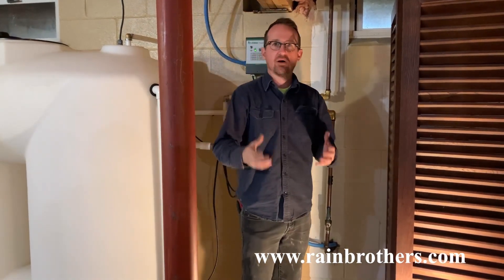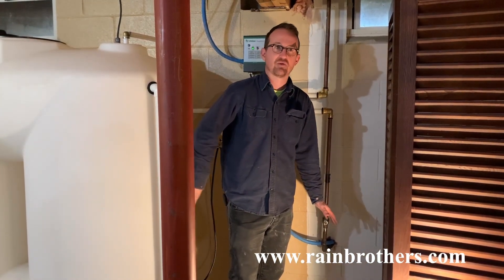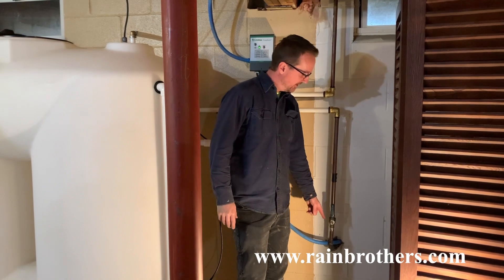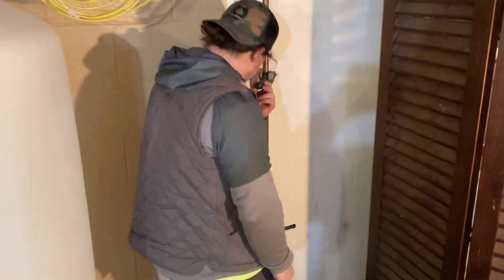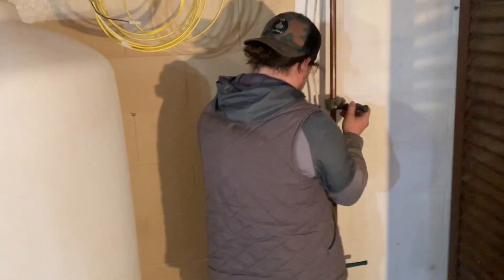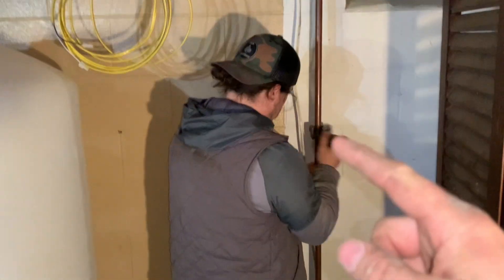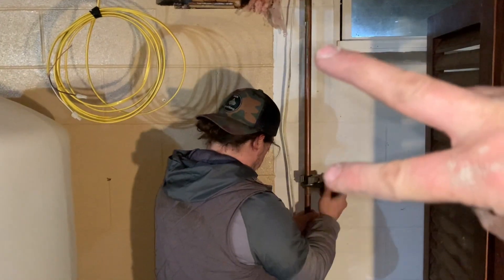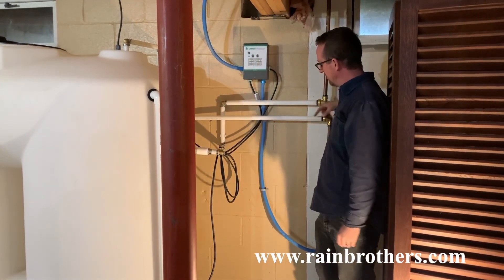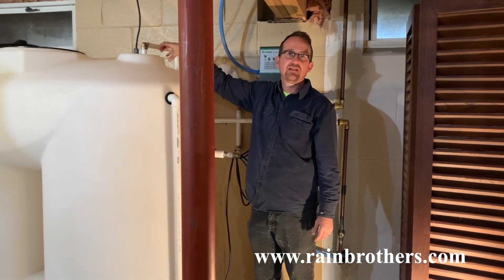Once you place your tank, you'll want to find where the well water line is coming into the house. In this case it was placed right next to our reservoir tank. This is the incoming water line from the well — before, it was coming straight up and running along the joists over to the pressure tank. After cutting power to the well pump and draining all water pressure, we cut out a section of this piping so the water supply from the well now goes up and into the top of the tank.